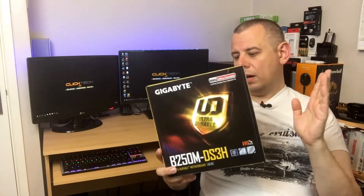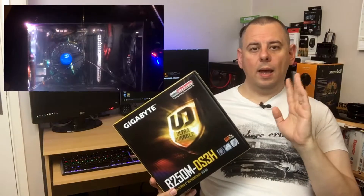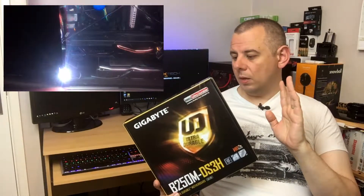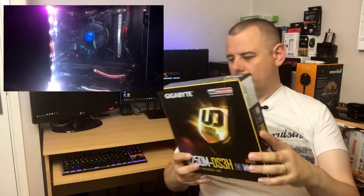I used this in the build that I did recently for my daughter. It's a good motherboard, but you'll hear more about it then. I've also got a couple of headsets to review, and I've got some keyboards coming to sort out for an unboxing and review as well. All exciting stuff.